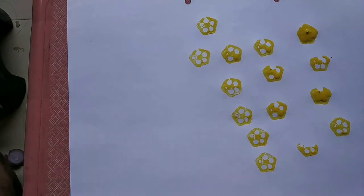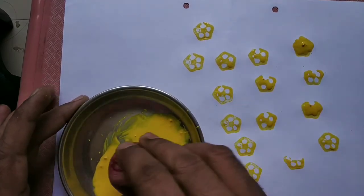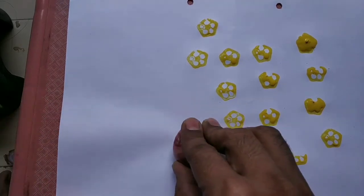You can do it with the onion also. Take the onion, dip it in the color, and press it on the paper.